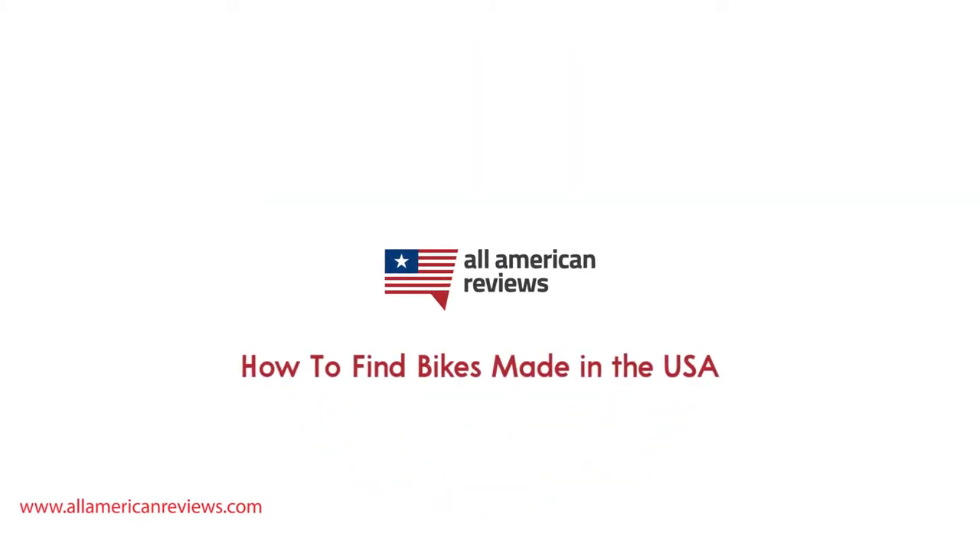Hey y'all, Mike here from All American Reviews and today I'm talking about how to find bikes made in the USA. Bike culture is huge in the US and there are a ton of different options out there for everything from everyday cruisers to competition road bikes. Now brands like Trek, Schwinn, and Cannondale are kind of the go-to options for brands these days in bikes. They are American-born, but just because they originally made their bikes here doesn't necessarily mean that they are making them here anymore.